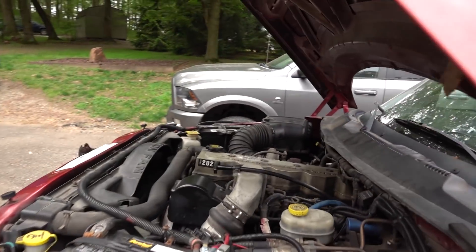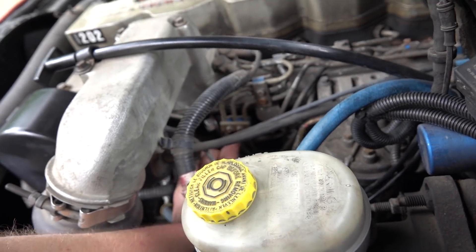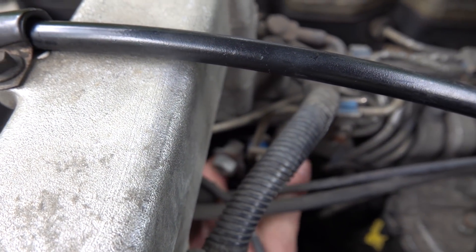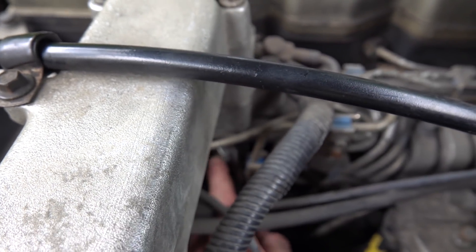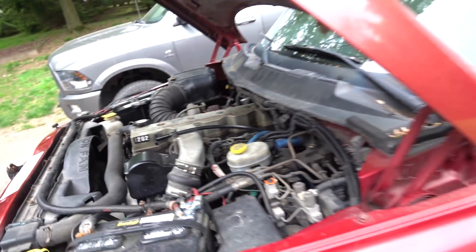Whoever put the current fuel system on it actually blocked off this one banjo bolt — I don't know if you guys can see that — with just a bolt through it. Yeah, not the right way to do that. We're going to get rid of all that and kind of clean it up. Our first task at hand is to try and empty the fuel tank because this thing has like half a tank of fuel. Let's get started, get the fuel out of here, and get the fuel tank out to see how cruddy that thing is after 22 years.